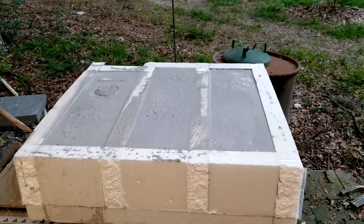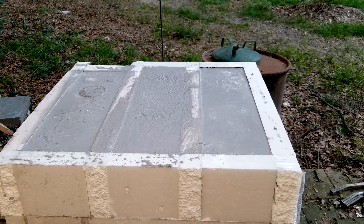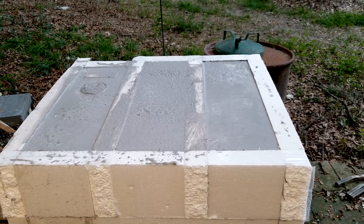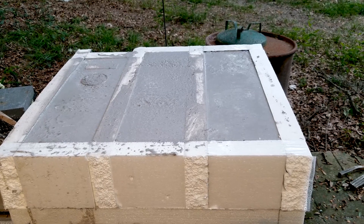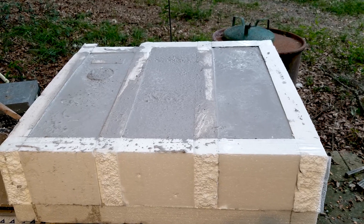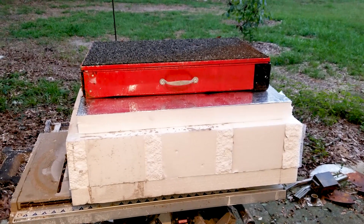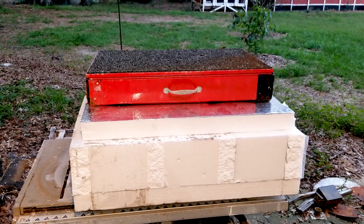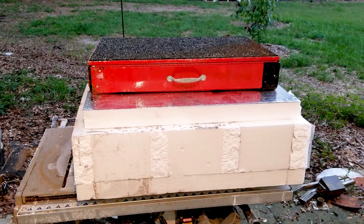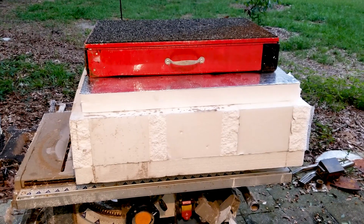We got it all poured up. Now I'm going to cover this to slow down the curing. I don't know if you've worked with concrete or mortar before, but the slower it cures, the better. We will bust this out, hopefully, tomorrow or the next day. Okay, we're all tucked in — that's it for this video. Next video I'll be unpacking and we'll be starting to assemble. Please subscribe and I'll have the next video out as soon as possible. Thank you, bye.